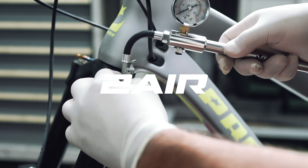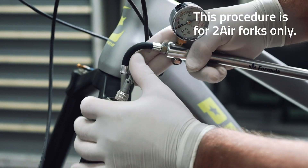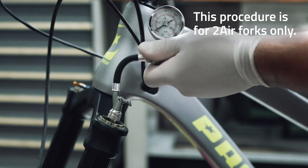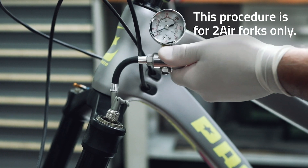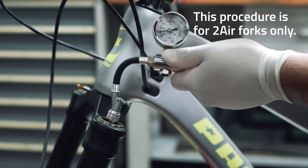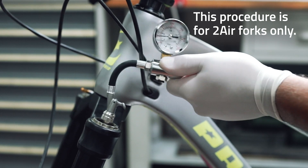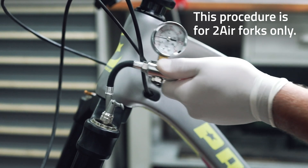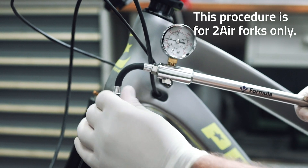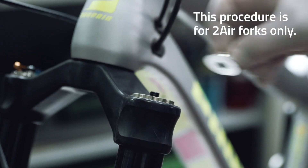In the case of a two-air technology fork with a double air chamber, first connect the pump to the positive chamber valve. Then engage the quick connector and re-enter the desired pressure. Once this is done, you can disconnect the pump from the positive chamber valve and screw the silver cap back on to protect the valve.